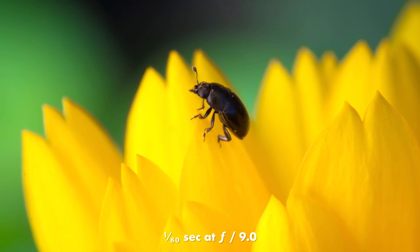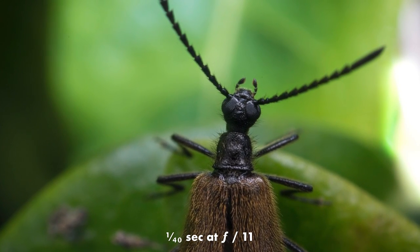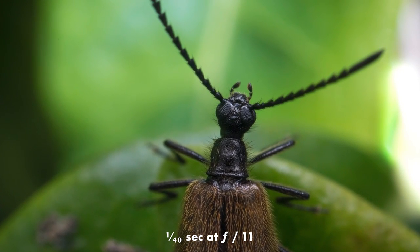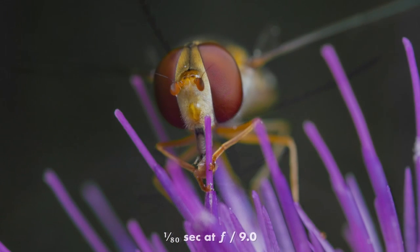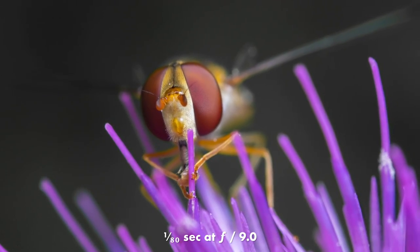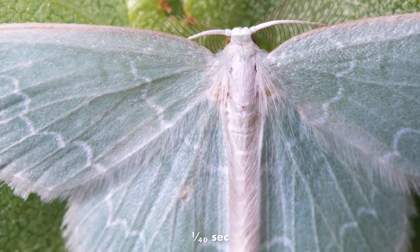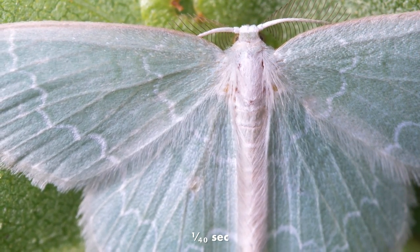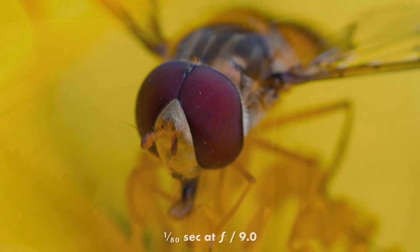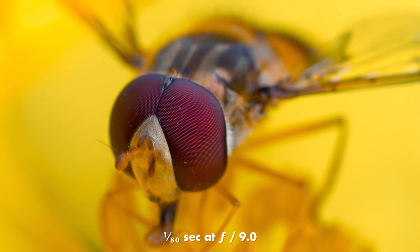The whole setup is based on a reverse-mounted Canon 40mm lens, and it's pretty easy to just find the parts and put it together yourself. The resulting images are really really nice. And actually, to some extent, I think the image quality you get with this setup is actually better than with the Canon MPE65. Because with the Canon 40mm lens reversed, you have rounded aperture blades which gives you a nicer bokeh, and the sharpness is just as good. So let's have a look at how to build this thing.